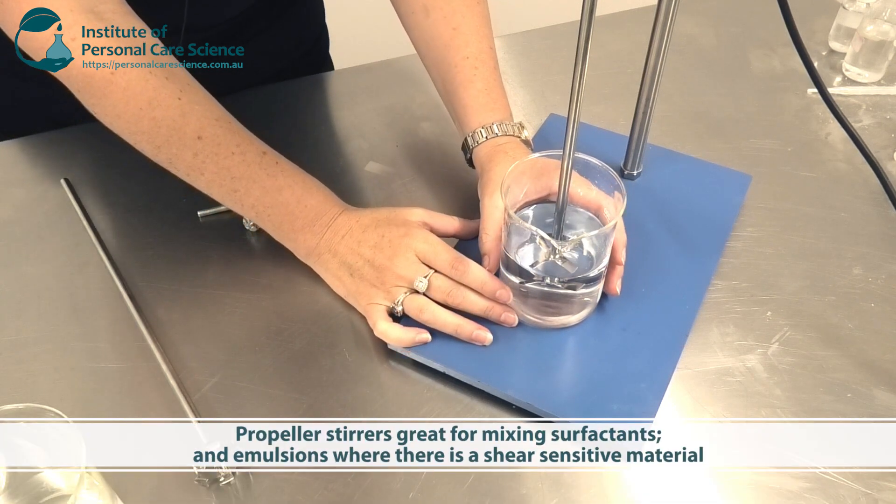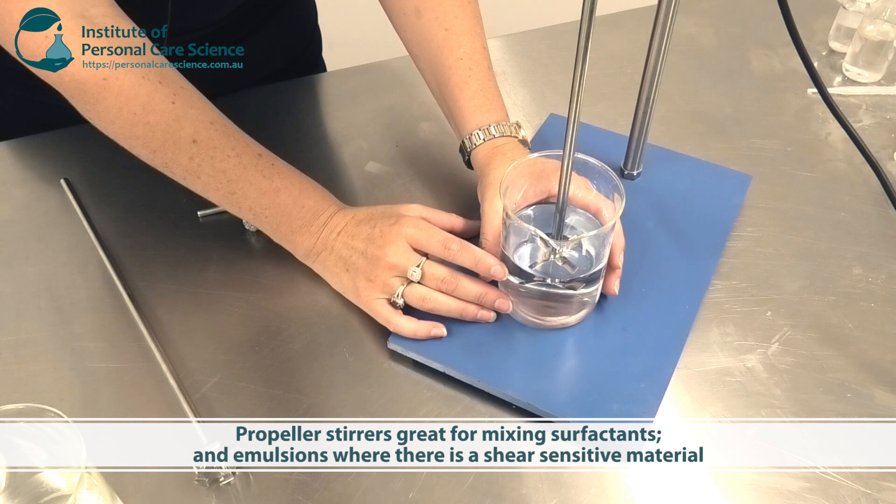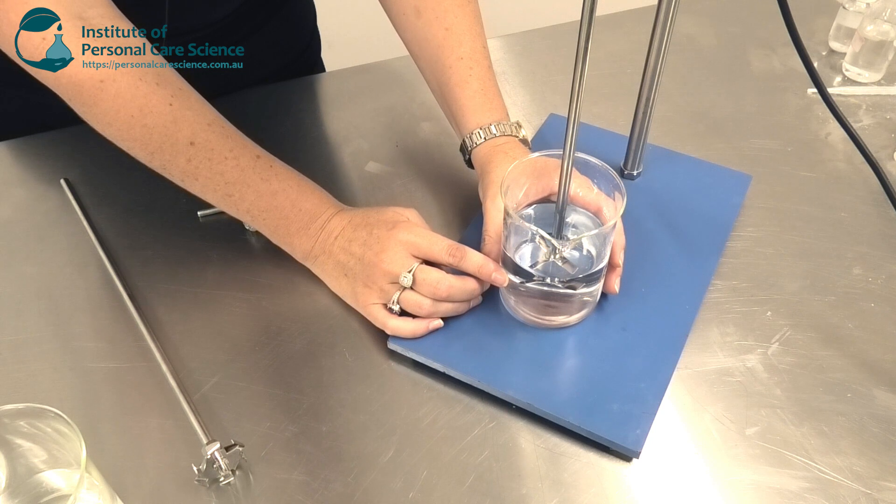I'd also use a propeller stirrer when using shear-sensitive polymers, like processing carbomers for example. When using those shear-sensitive polymers you can use propellers very effectively — even in large manufacturing vats — so that you don't break your polymer but still get effective emulsification.